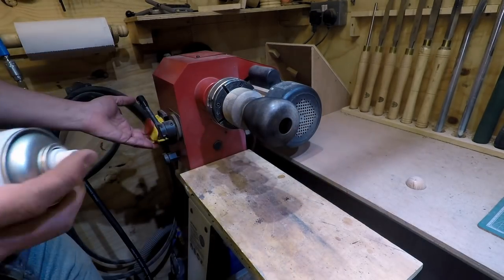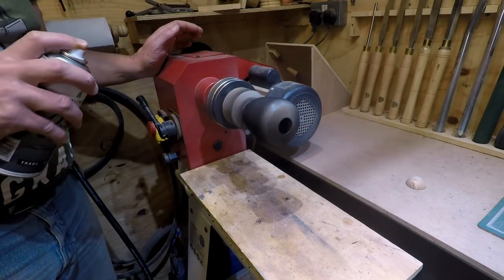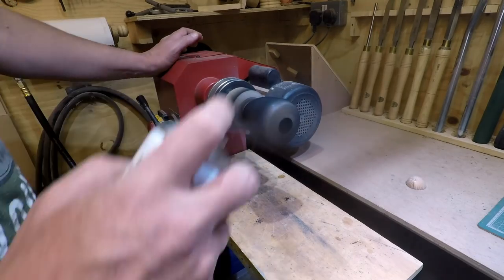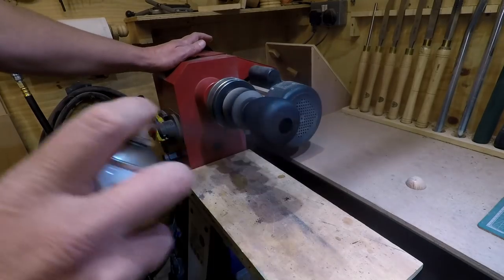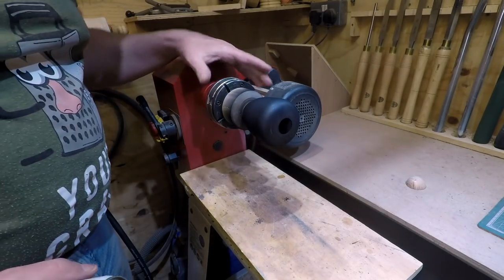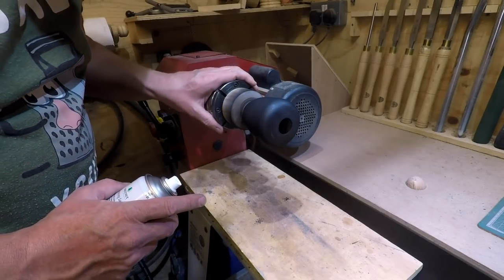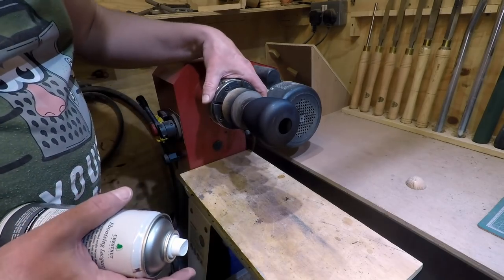I'll try that with the lathe running. That's given the first base coat and I'm going to leave that a few minutes before I give it a second coat.